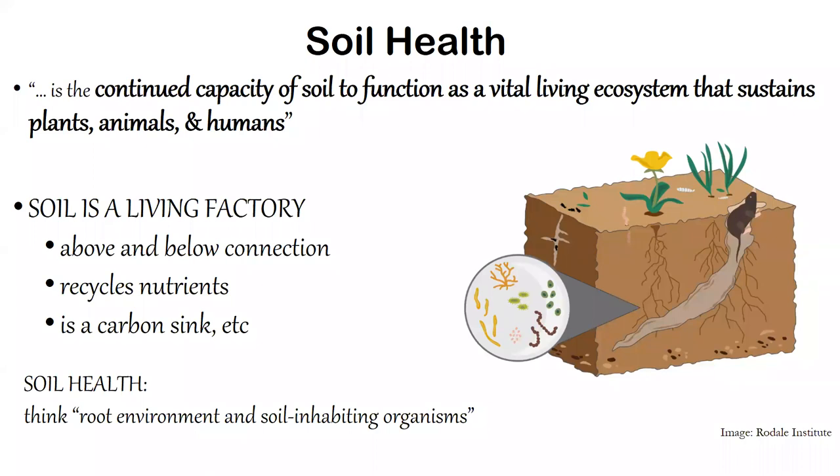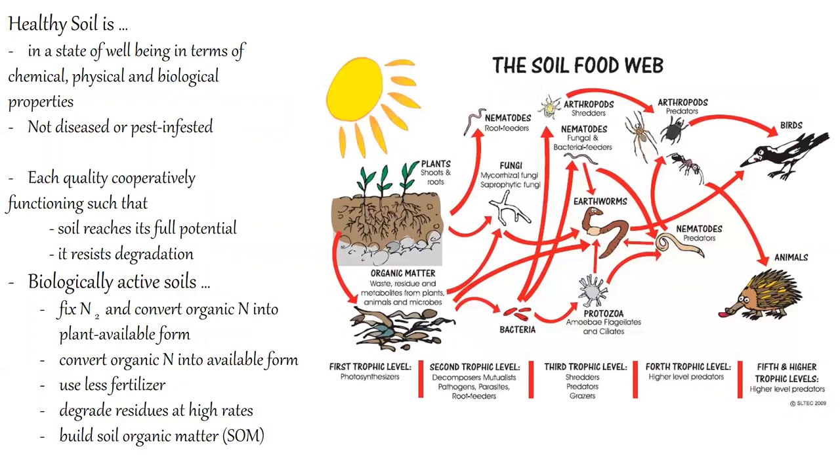Soil health produces healthy plants — that's been observed. When you think soil health, think of the living ecosystem that is below the ground. It's a living entity. If it weren't living, we would not ever refer to it as being healthy. That is the soil.